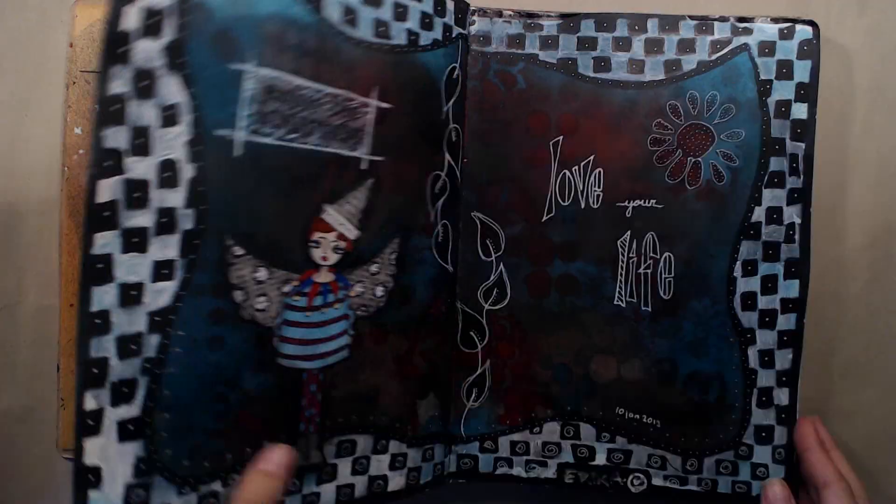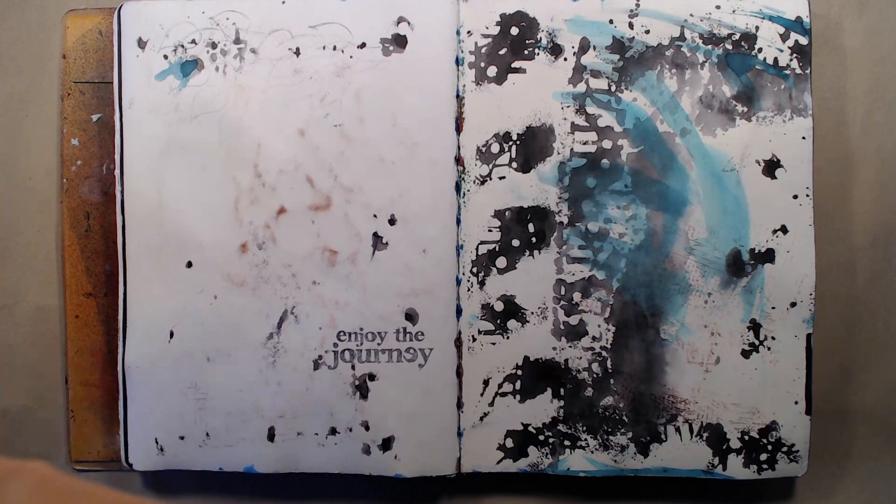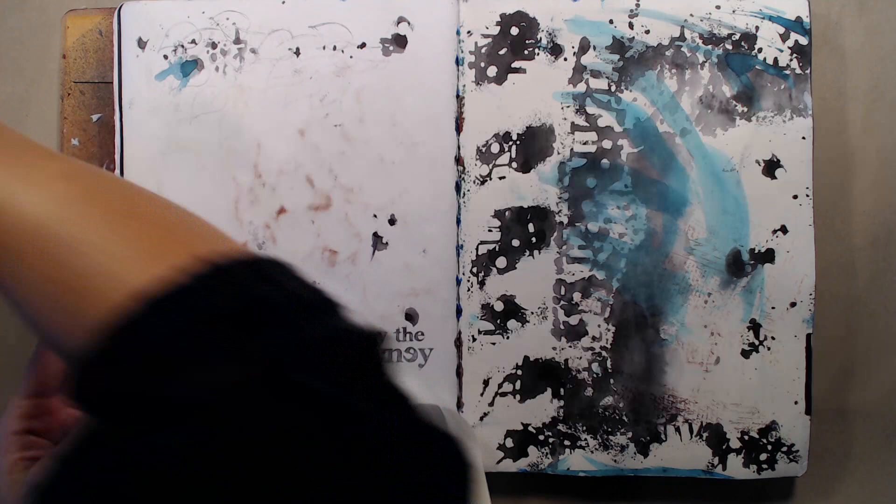I'm using my Dylusions creative journal as usual and I'm quickly flipping through the pages to find an empty page to start working on. As you can see, the page I decided to work on has a lot of colors on it already. I love to clean my stencils and stamps on empty pages, and I find having something on the page makes it easier to start. Completely blank pages won't really give me the inspiration that I need to start creating.